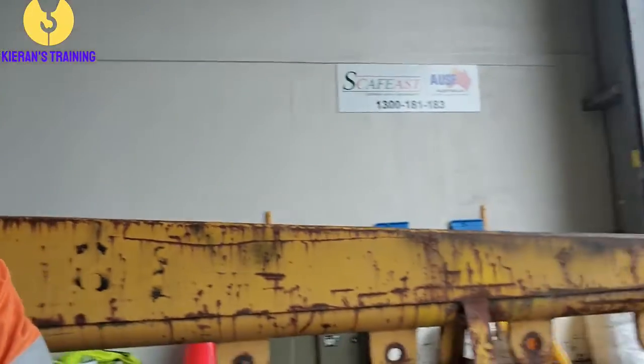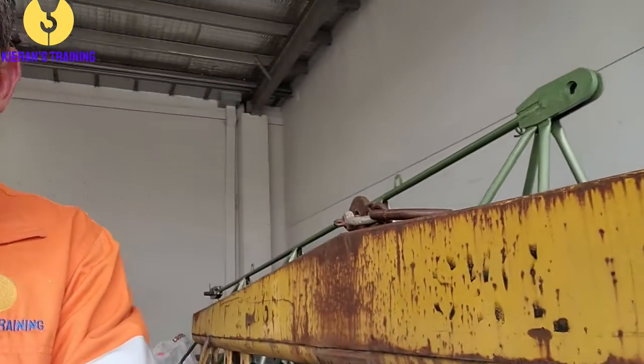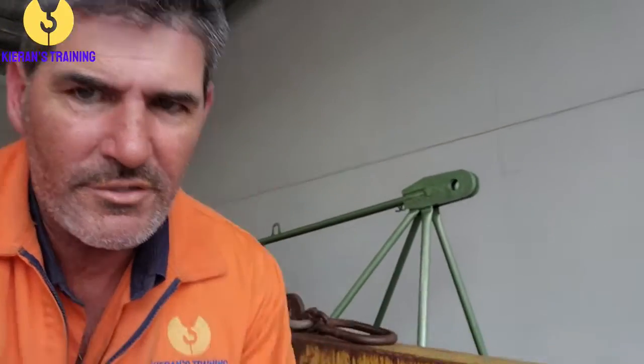So what we'll have a look at first, right here beside me, we've got a lifting beam. With the lifting beam, if we take a look at it, it goes all the way down the back there. You can notice it only has the one central lifting point.